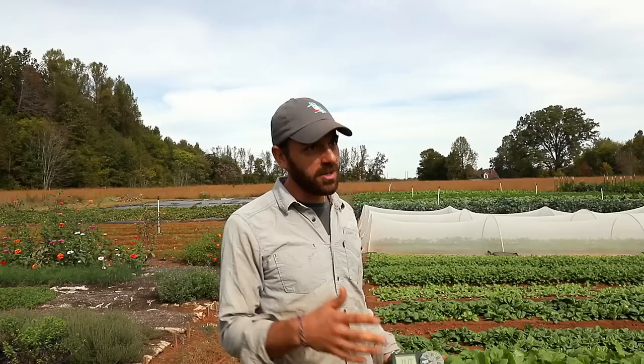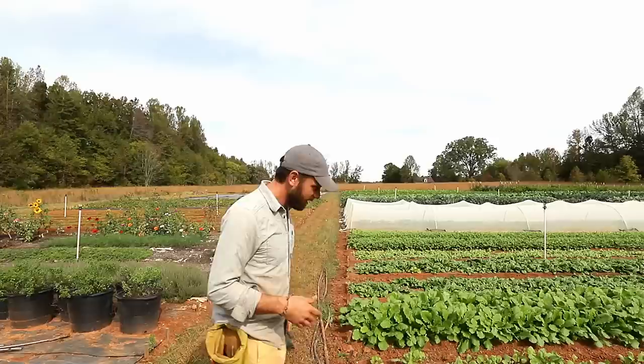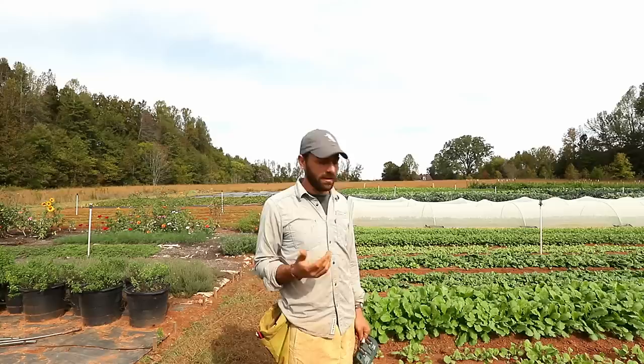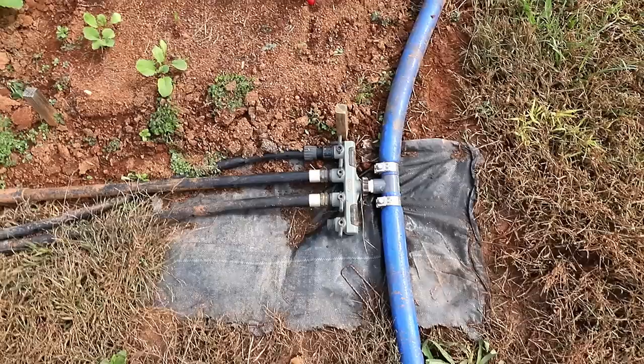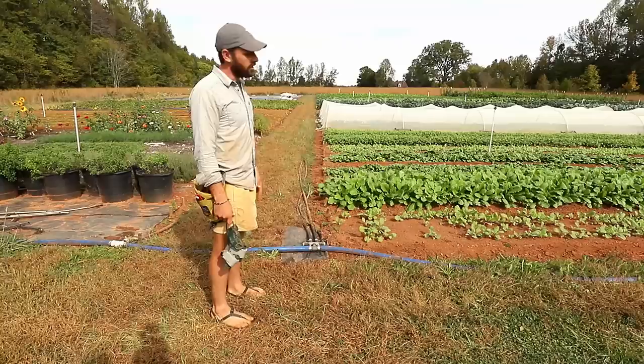A lot of what we've been doing is not permanent because we're trying to figure out what does and does not make sense for this space. With our new well, since we haven't dug any trenches and didn't really want to spend the time doing that this busy spring season, we've been using temporary lay flat piping, which as you can see on the ground here — if you've worked on any larger scale farms — is a form of piping you can use to move water around the farm space.